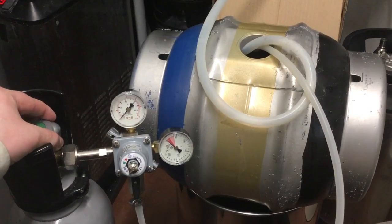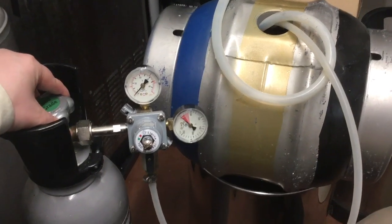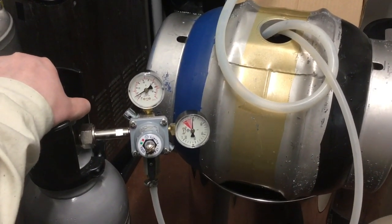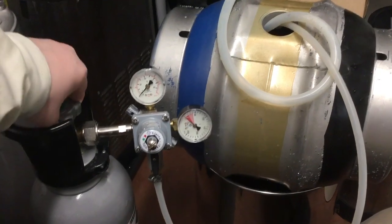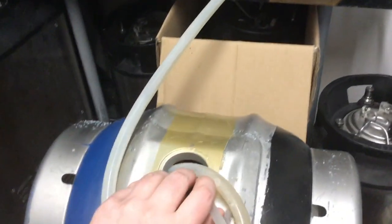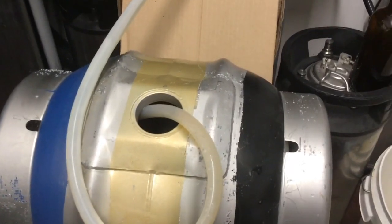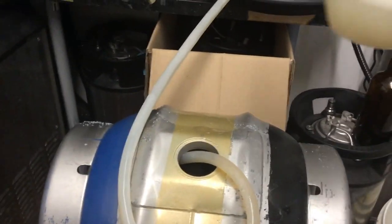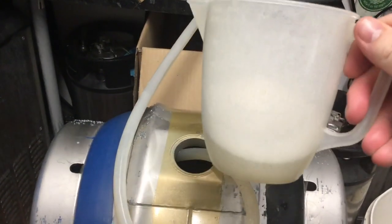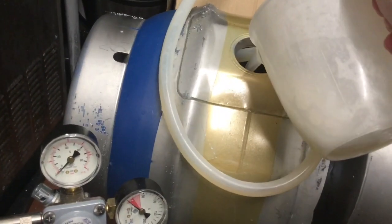The first job I like to do before filling the cask is to blast some CO2 in it to displace the air - just switch that on. Then I'll go up to the fermenter, open the tap and the beer will start flowing in. Whilst that's doing that, here is a little mixture I've made of water, 30 grams of sugar and some isinglass finings, which I'll pour in as well.